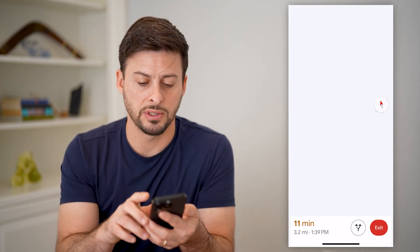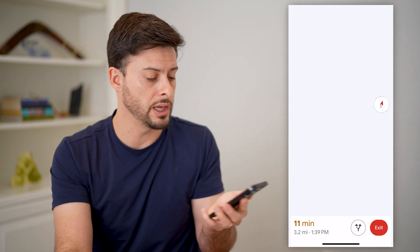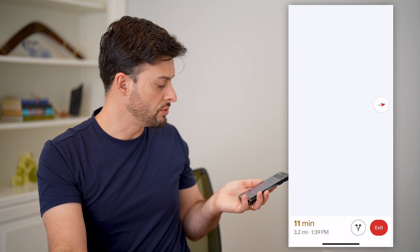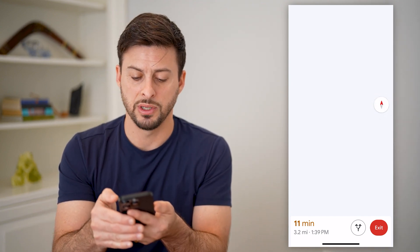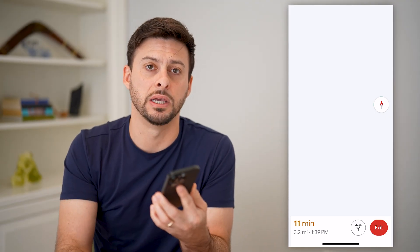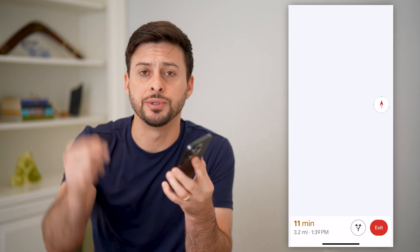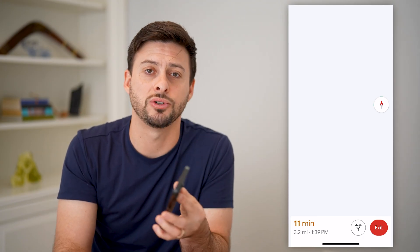So the difference there: this shows you exactly which direction you're looking — you can see it moves around as I move my phone around. Whereas if I tap the compass, it doesn't do that anymore. It just shows a static view of north always being up. I hope this helps. If it did, hit the subscribe button down below — it really helps me out. I'll catch you on the next one.